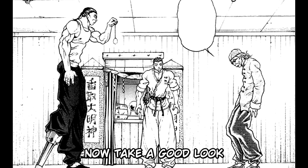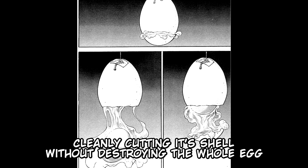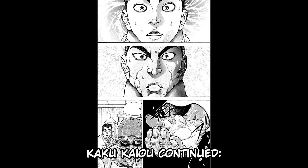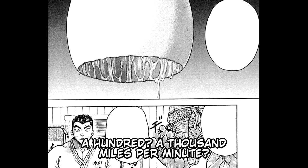The great Grand Master struck the egg with an extremely fast speed, cleanly cutting its shell without destroying the whole egg. Both Retsu and Katsumi are really surprised. Kaku Kyo continued: "Am I cool or what? Forget about the 27 parts of the joints — the speed of the joints can be increased as many times as you want. A hundred? A thousand miles per minute? No problem, my friend. As fast as you want."